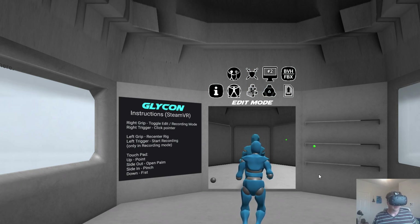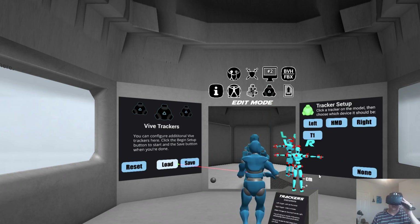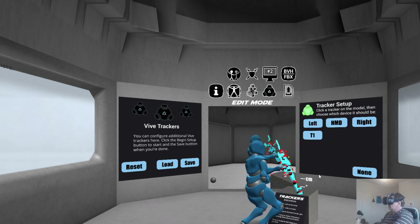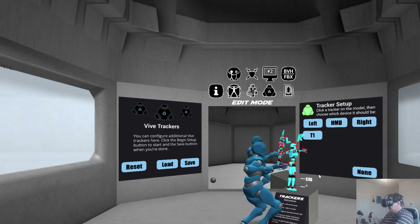If you get real fancy, it can use some Vive trackers, and I'm going to show you some of that today. So right now, I have a Vive tracker on a hat. It uses a special 3D printed piece you can get off the Liberty 3D website. And I'll hop in here to the Vive trackers. And as you'll see, it lists left, HMD, right, and T1. T1 is tracker 1. We have this doll over here, and the doll has all these points on it that are various places on the body that you can attach a tracker.